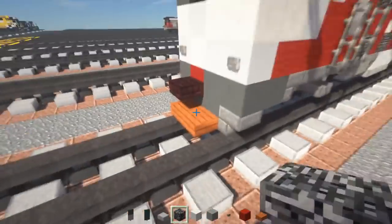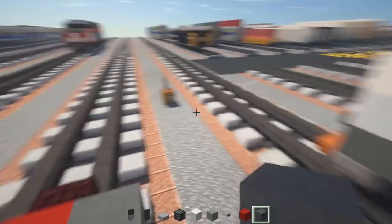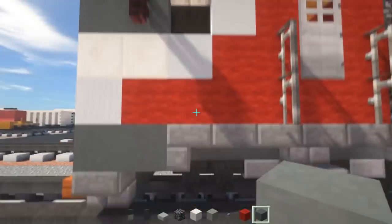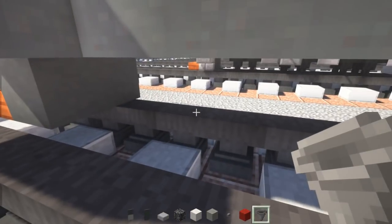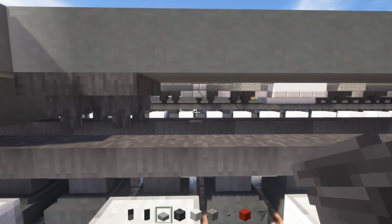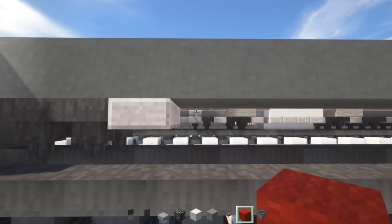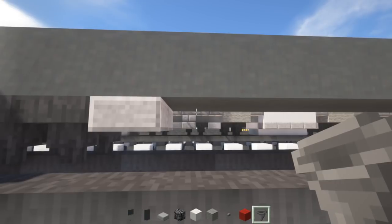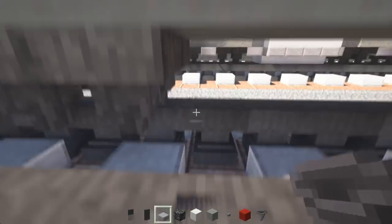Let's work a bit on the front. Take acacia wood slab and add 2 in the front for the plow. Then take Cyan Terracotta and make this 2 blocks long. We're going to take out hoppers to add the wheels — skip a block right here and add a 2 by 2 of these hoppers. Then we need a stone slab in the middle of the hoppers. That's going to be like 3 axles per bogey.